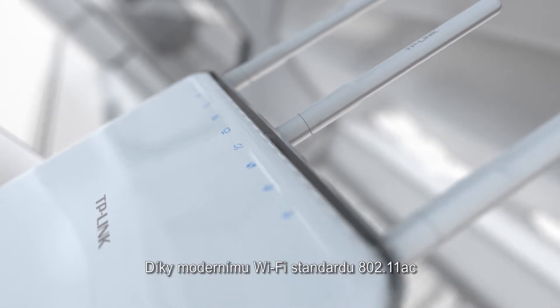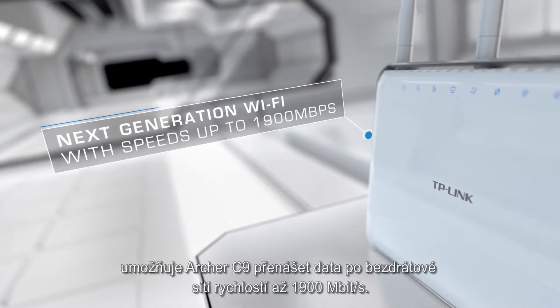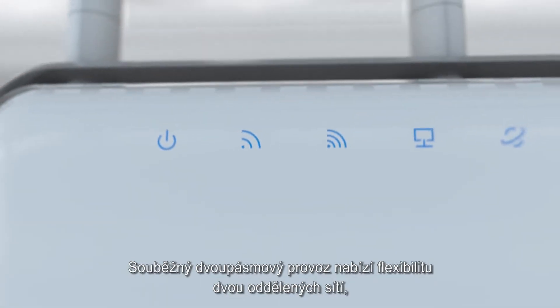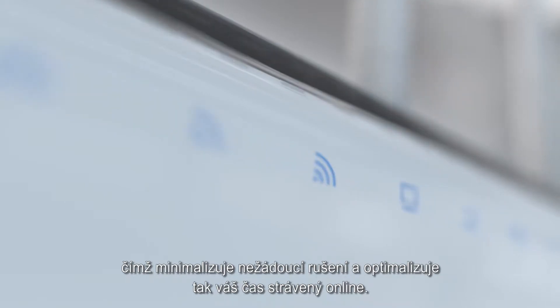Built with 802.11ac Wi-Fi technology at its core, Archer C9 delivers super-fast 1900 megabytes per second data transfer rates. Simultaneous dual-band offers the flexibility of two dedicated networks and minimizes interference to optimize the online experience.